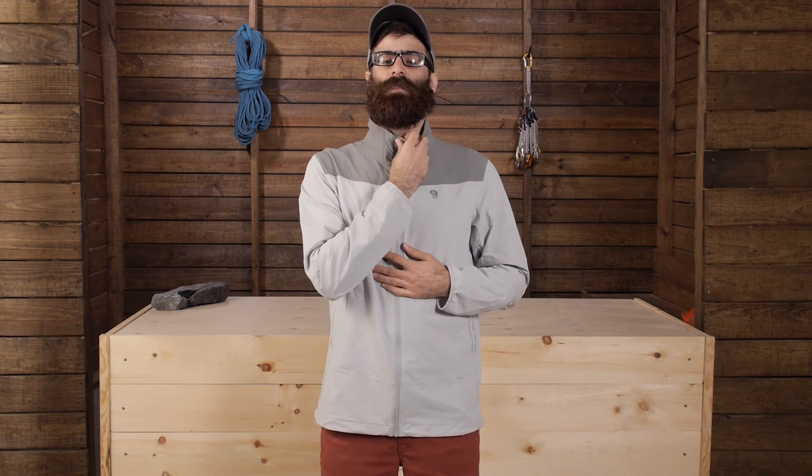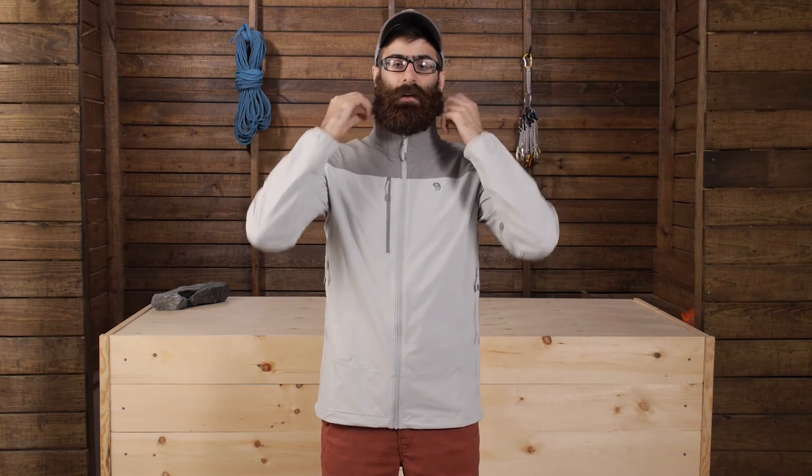There is no hood, but there is a collar and that collar can be zipped up. You do have a zipper garage so it is not going to chafe or cause any pain or discomfort. It is a nice, comfortable collar that is just going to protect your neck from UV rays or from some potential weather.